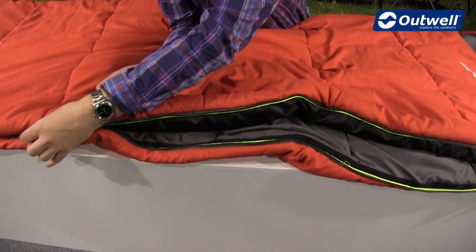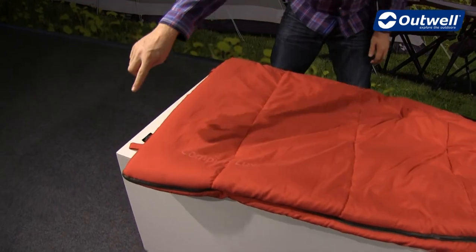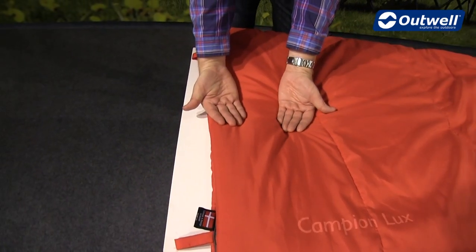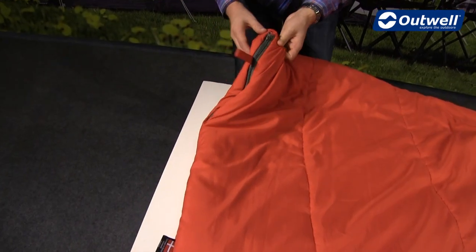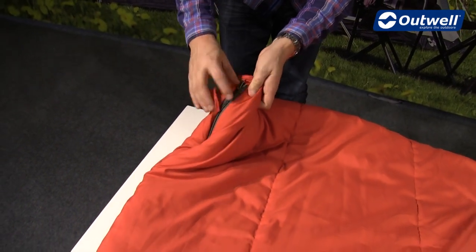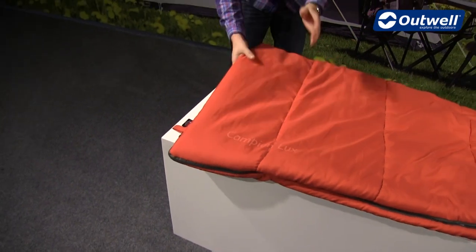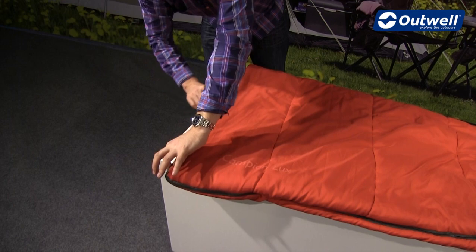The zipper itself is a full-length zip on the side and it is L-shaped, coming around the bottom, meaning we can open this sleeping bag up fully as a duvet style. It's also a two-way opening zip — there's a second zipper at the bottom that allows you to open the bag from the bottom, so if you get a little too warm you can ventilate just by opening that zipper.